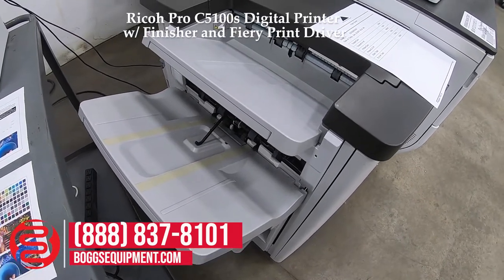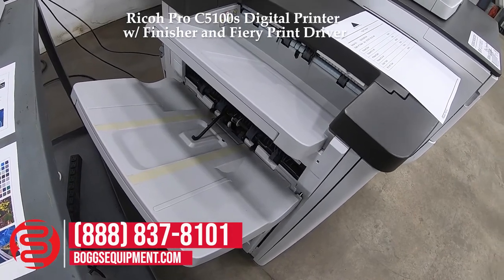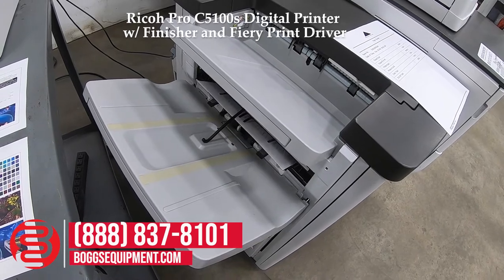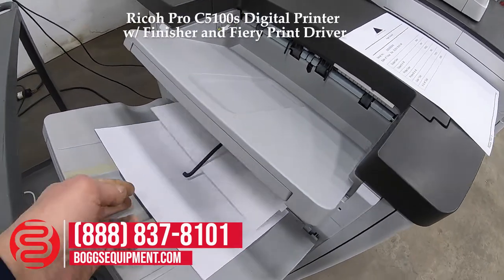After these copies are running out, I'll do another couple of internal test prints from the Fiery.